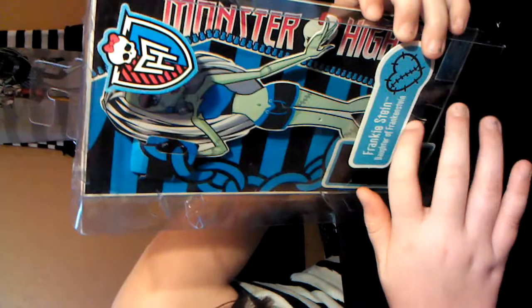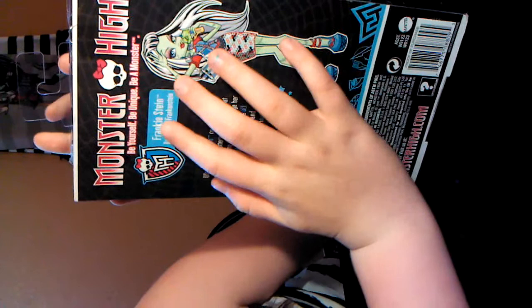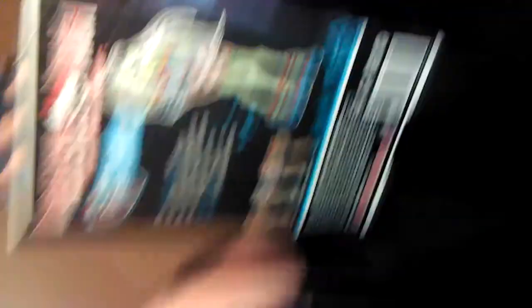Here she is without the clothes on her — I don't think that's appropriate — but it says Frankie Stein, not Frankenstein. On the back there's Monster High: Be Yourself, Be Unique, Be a Monster. Frankie Stein. When Frankie Stein needs to recharge her battery, she plugs in at home. When she needs to recharge her stomach, she plugs in a pie at the all-night diner. Pie and fashion, the ultimate combination. Diner.